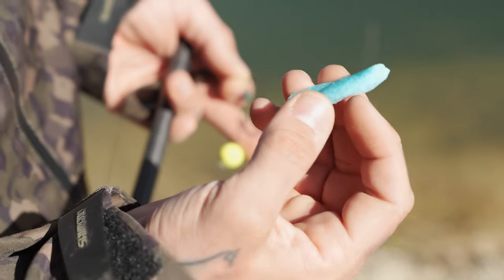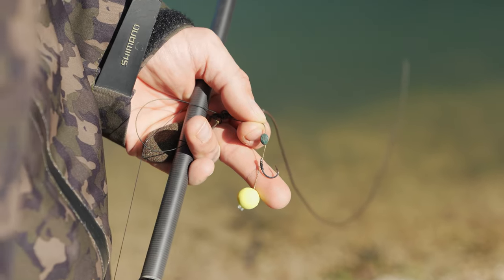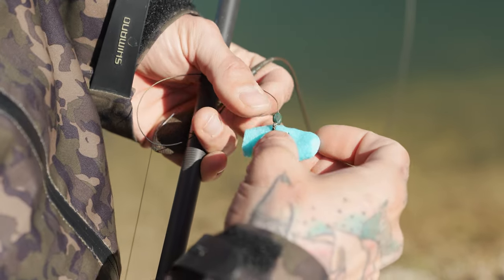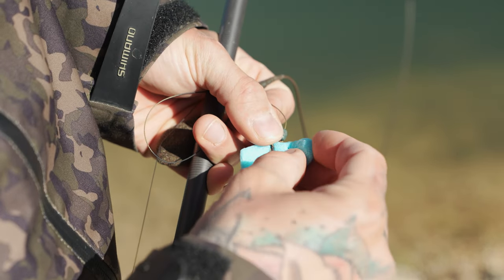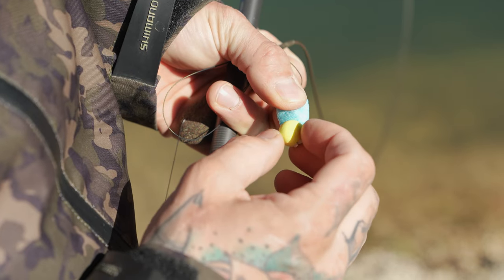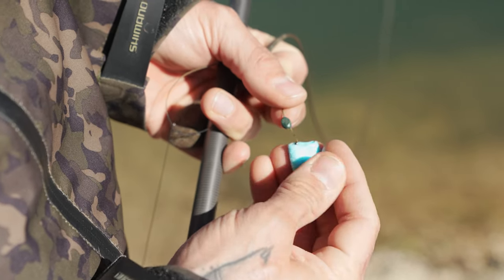I've pushed the PVA nugget flat. I'm going to moisten it a bit with my thumb and I'm going to put it around the hook, wrap it so that the hair is safe, and now you're ready to cast.